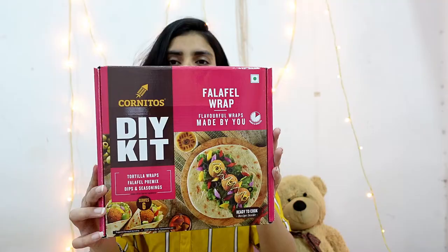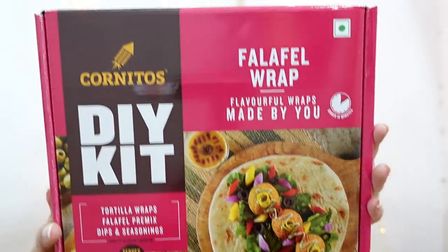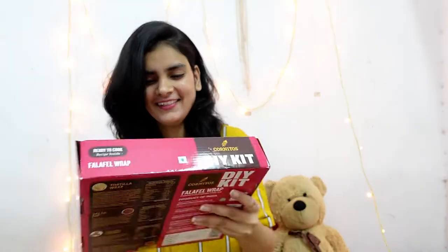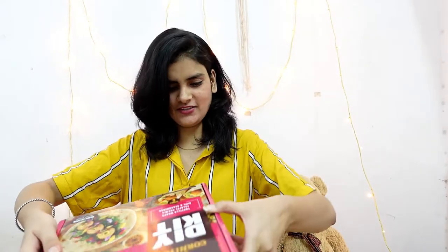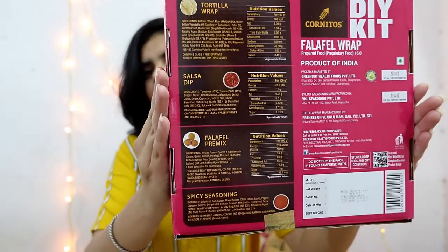Have a look — no way! That's why it's a Baha DIY kit. This one is of six — a falafel wrap. Flavorful wraps made by you, with recipes given here on the back, guys. I can even go and check out the recipe here.